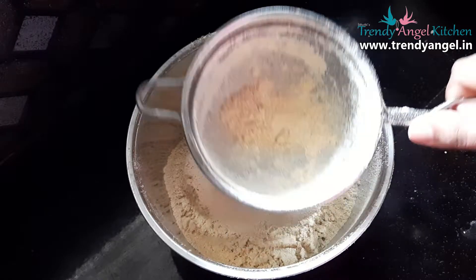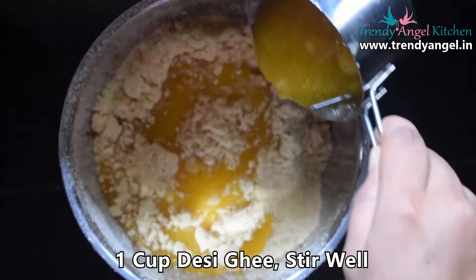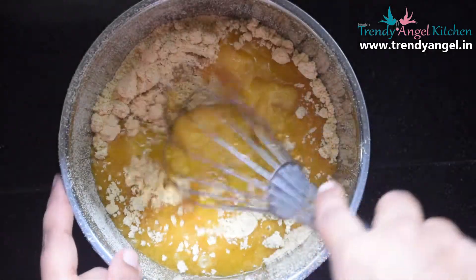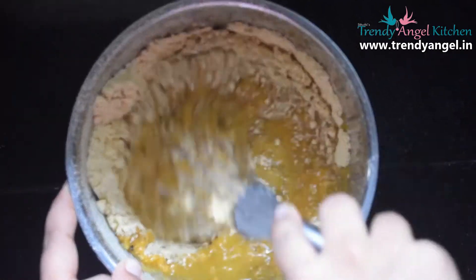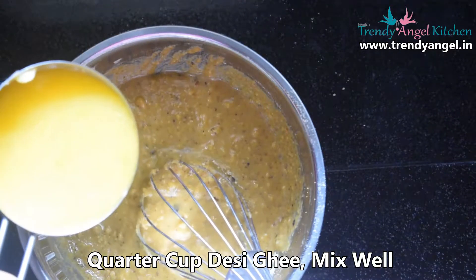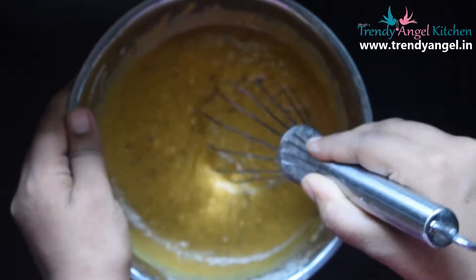Once you are done with the sieving, add one cup of desi ghee or melted butter and give it a good mix. Again add a quarter cup of ghee and mix well. After mixing, make sure there are no lumps left in the mixture.